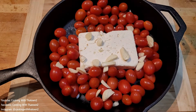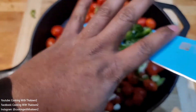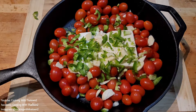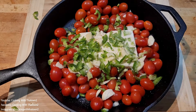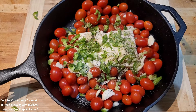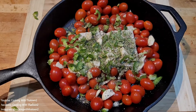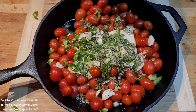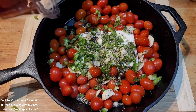Then I seasoned it up: added some rough chopped garlic — some whole fresh garlic — put in some chopped jalapeños, seasoned it with some kosher salt, black pepper, some Italian seasoning, and then drizzled some olive oil over the top.